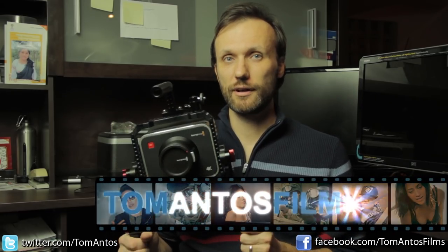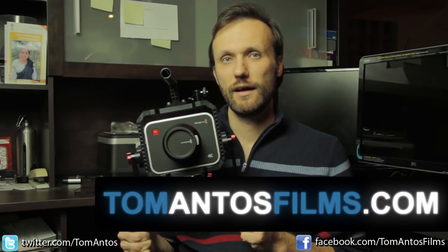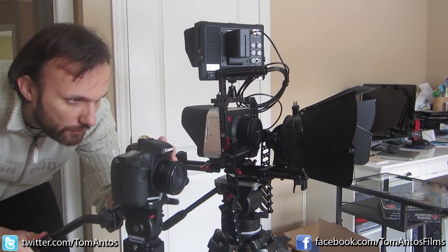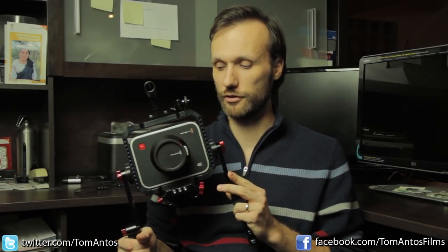Hi, my name is Tom Mantos and in this video I'm going to test out the new Blackmagic Production 4K camera. I'm going to test it out alongside this Canon 7D, which is sort of a typical or middle-ground DSLR camera, and I'm going to do a bunch of tests covering different features and capabilities of this camera.